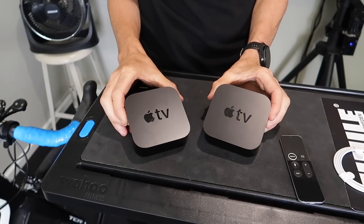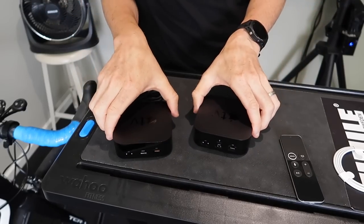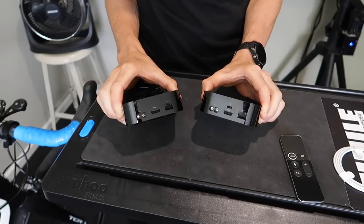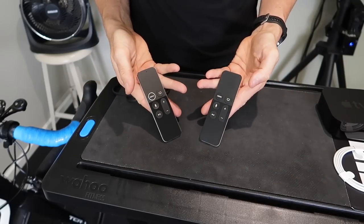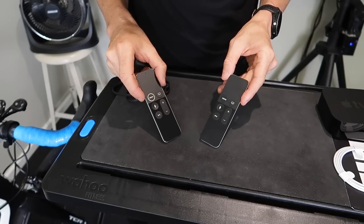Here we are just side by side — the 4K with the Gen 4 next to it, not a lot of difference. The only difference is at the back: there's a service port on the Gen 4, the older model, and the newer model doesn't have it. That's really pretty much it. Remote-wise very much the same, though there's a white circle on the 4K version.